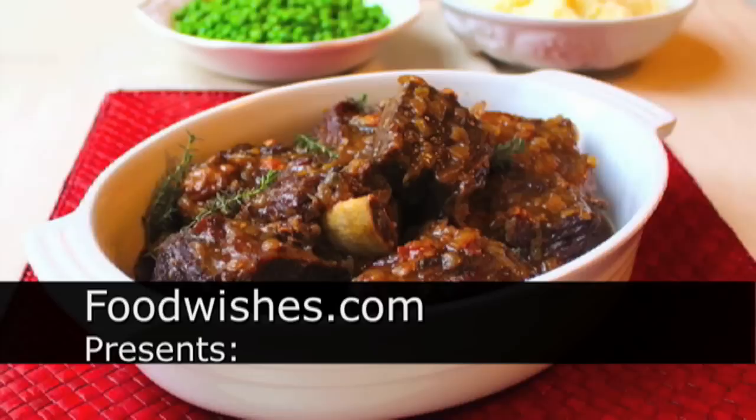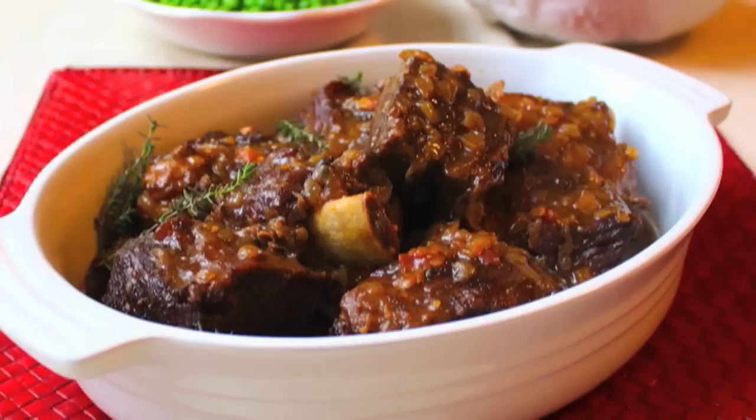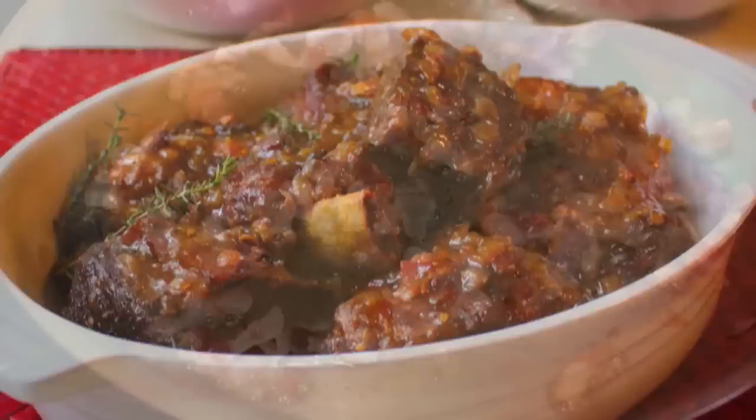Hello, this is Chef John from foodwishes.com with sherry braised beef short ribs. There's an old culinary chestnut that says the closer the bone the sweeter the meat, and when it comes to short ribs there's very good bone proximity to meat — so that's why they're so delicious.